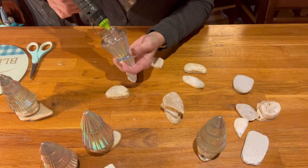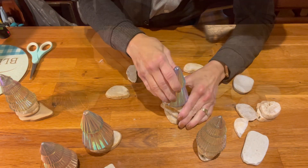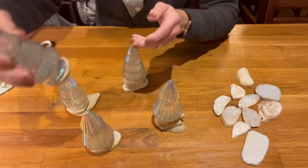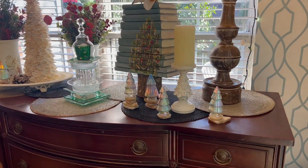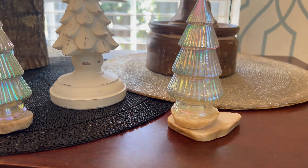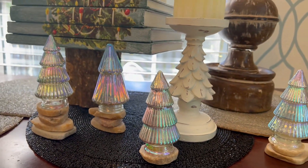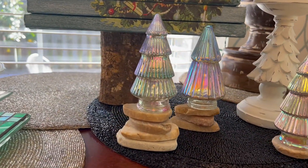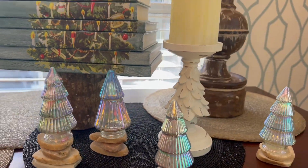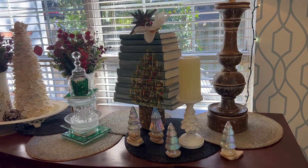I tried to put a tea light inside — that would have been pretty if I could have gotten some light in there — but they were just too small to stick the tea lights inside, unfortunately. But I love the way these turned out. They're just sitting right here beside my little glass Christmas tree and underneath the book tree that I made last year in a video from 2022. I just love the way these look — they're all different little styles. Oh, I guess I did do one with four rocks. I love them. Those are just simple and fun, just hot glue.